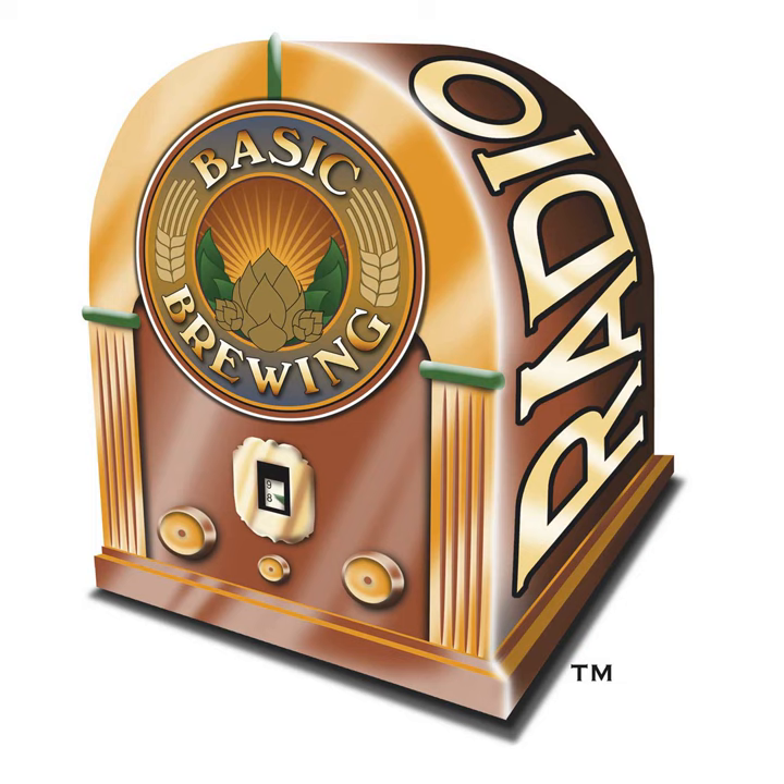Hop creep is also relevant here: the cooler the beer is dry hopped and the shorter the contact time, the less hop creep occurs — which on the commercial scale is very important. You don't want diacetyl coming up after dry hopping. Andrew on Facebook asked simply: explain hop creep. Scott says that's a question that deserves its own show, but here's the elevator pitch.